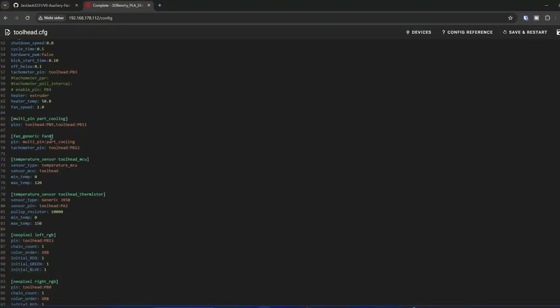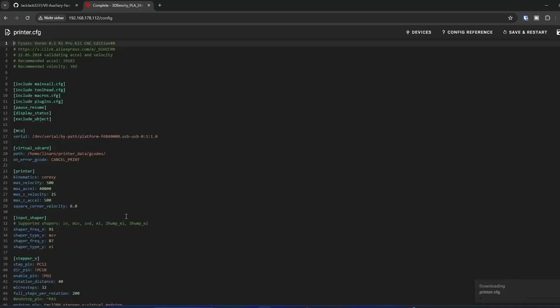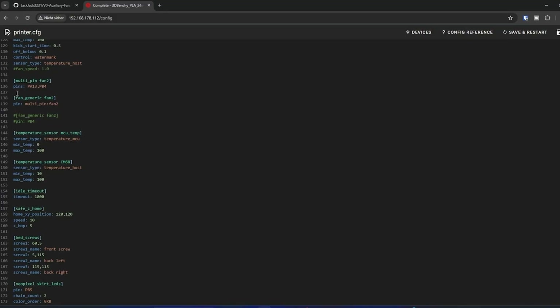Just mounting the fans isn't enough — you'll need to configure them properly in Klipper. The original part cooling fan on the toolhead is now defined as fan_generic_fan_0, and the external fans should be assigned as fan_2. There's a detailed guide available with the link in the description below. In our setup, we're using a multi-pin configuration because we're running two external fans simultaneously — you define both pin numbers where your fans are connected, and the multi-pin command allows both fans to be controlled together via fan_2.